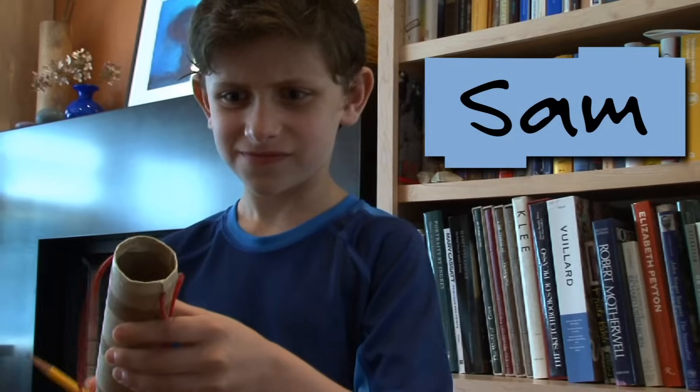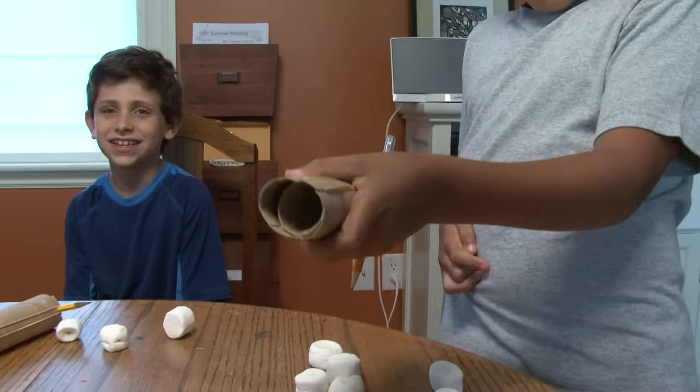Hi, I'm Daisy from Design Squad and I'm here with Nina, Sam, and Eric. Today we're going to make an indoor slingshot.